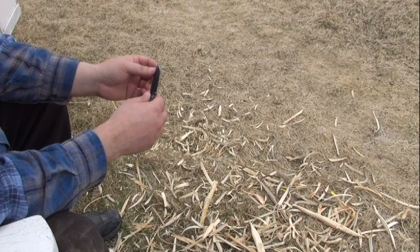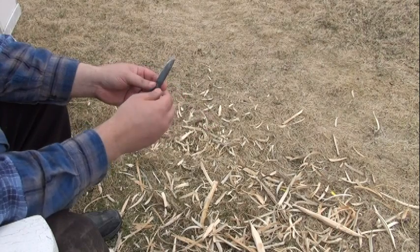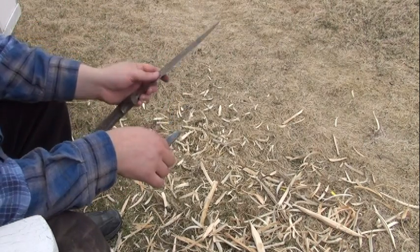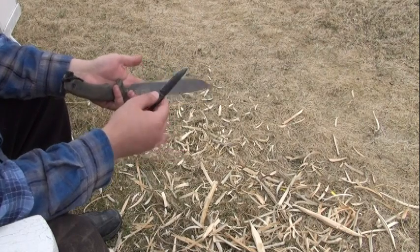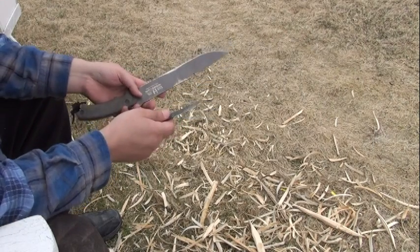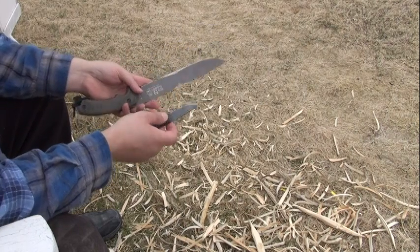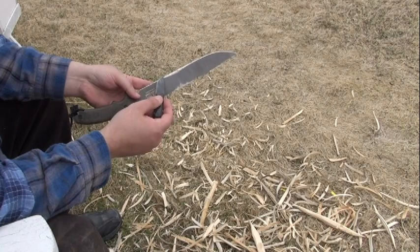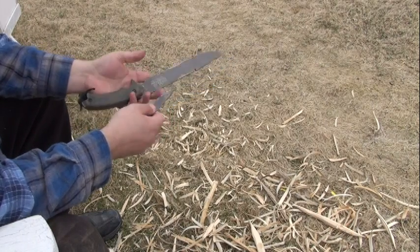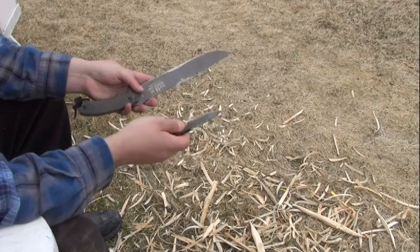There's a tremendous amount of misinformation about the performance of single bevel knives. It comes from people comparing things that are drastically different and assuming the performance difference is due to the single bevel when it's not. For example, someone takes a knife like the Bock Hoodlum, compares it to a single bevel knife, finds the single bevel cuts better, and says that's why you use single bevels. That's not what's happening — the final grind on the Bock Hoodlum and many tactical survival knives can be 20 to 30 degrees per side, whereas single bevel knives generally float around 10 degrees.